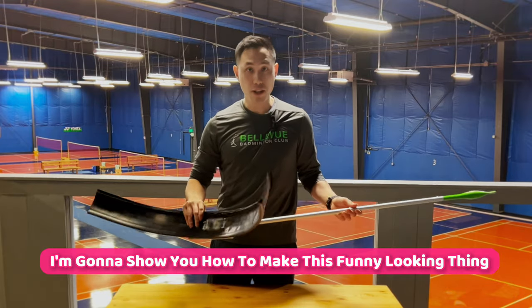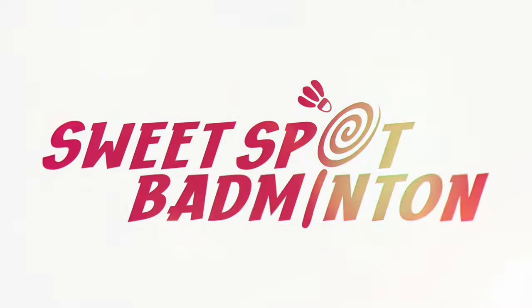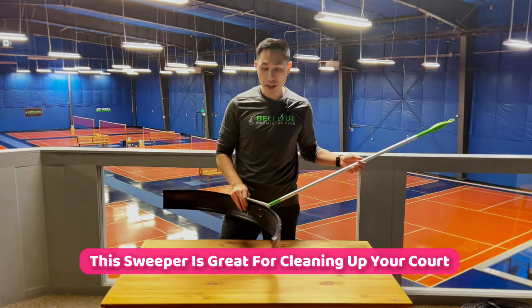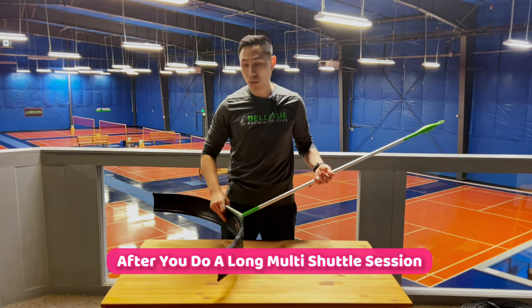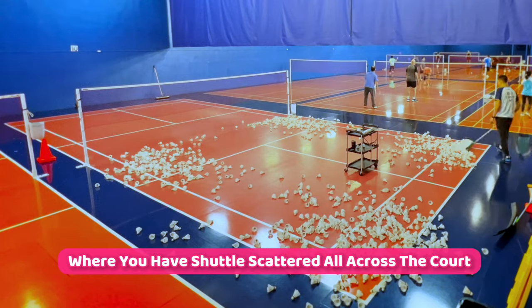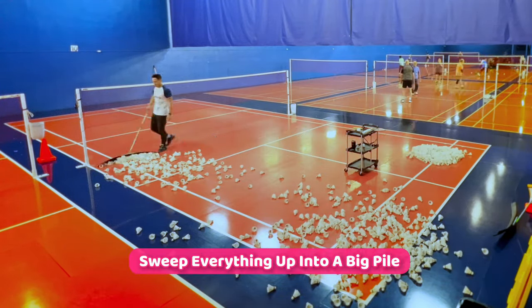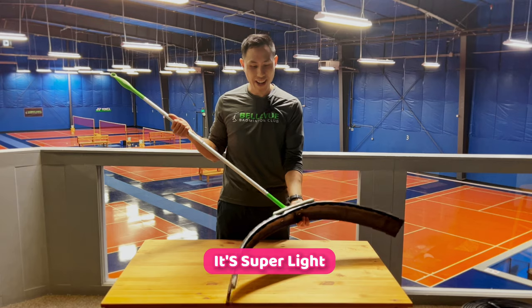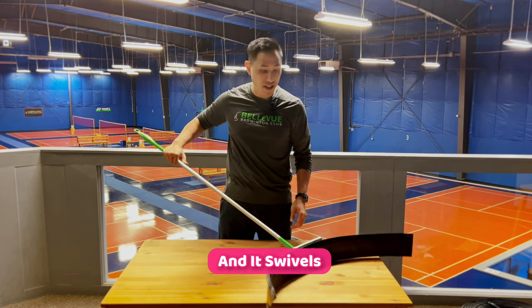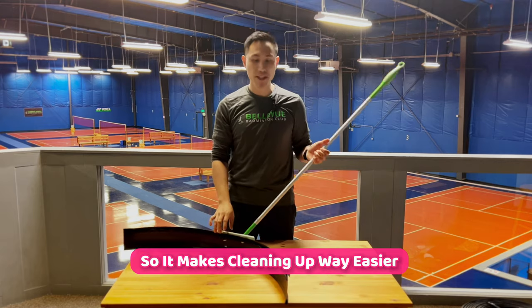Hey guys, today I'm going to show you how to make this funny looking thing. This is a shuttle sweeper. This sweeper is great for cleaning up your court after you do a long multi-shuttle session where you have the shuttle scattered all across the court. This is going to quickly sweep everything up into a big pile making cleanup a lot easier. It's super light and you can actually sweep everything with one hand, and it swivels so it makes cleaning up way easier.